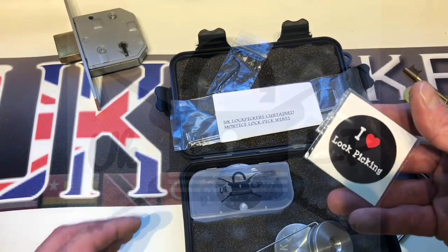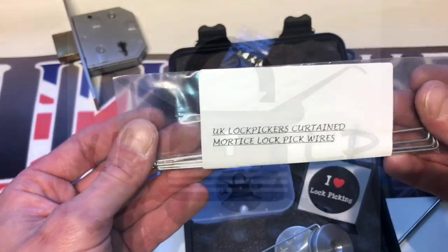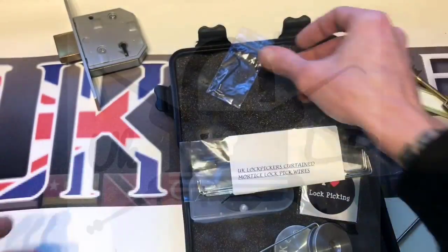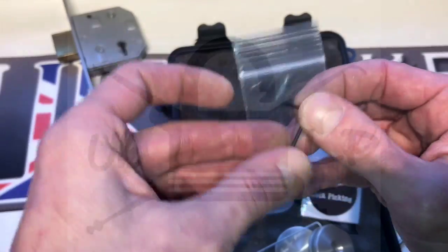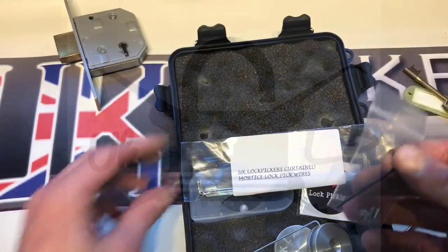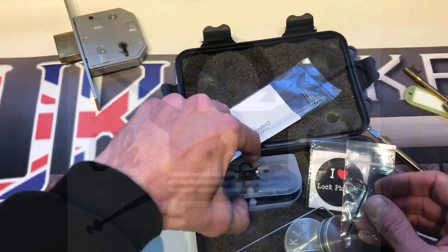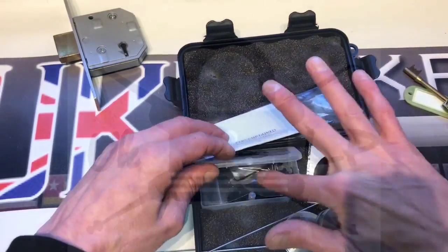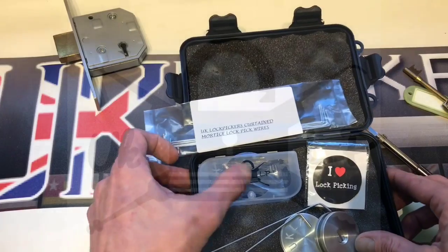You also get some stickers and some wires — we've already pre-made these wires. And you also get some spare grub screws and an Allen wrench. It doesn't need a whole lot of tools, and that all goes in this box with a magnetized container.